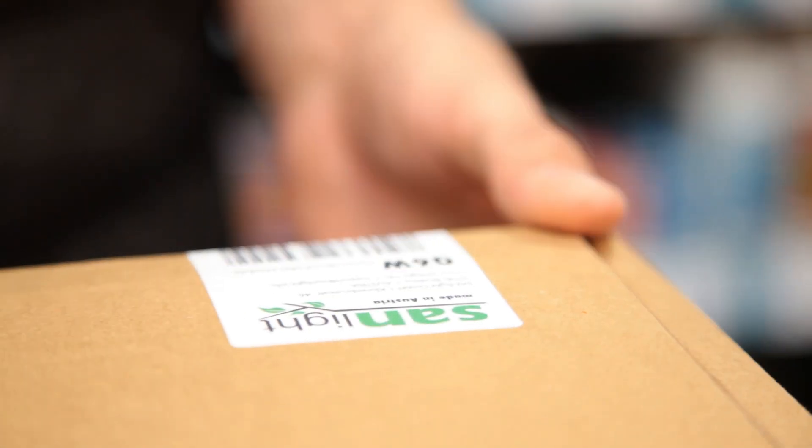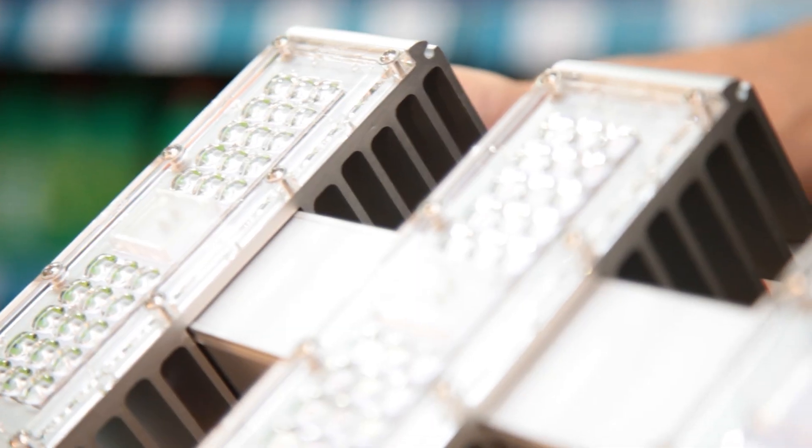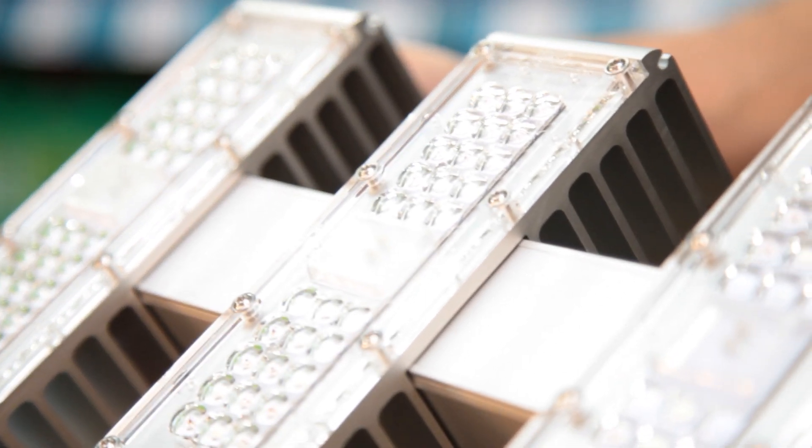Today we're going to be unboxing the Sandlight Q6W. When you open the box you'll find the instruction manual on the unit itself. It's made up of six strips of LEDs, each with its own heat sink to keep the unit nice and cool.